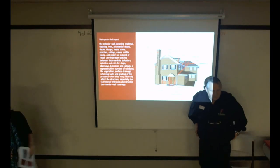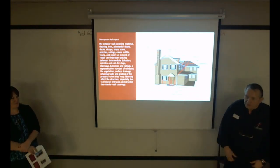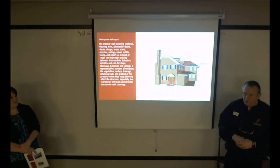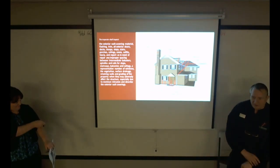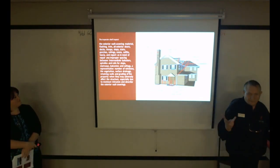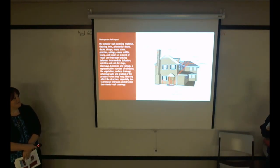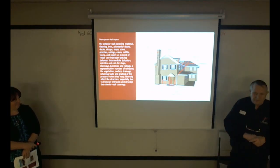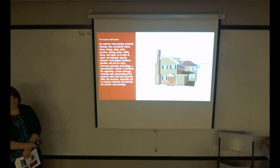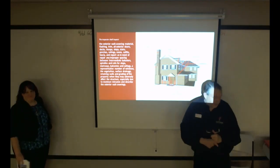Real estate agents should not be doing home inspections. When you walk through with your buyer, there are things you notice that you should talk about, but don't try to be the home inspector. It can cost you a deal if you say something in a real estate agent's vocabulary rather than an inspector's. Many times inspectors are softer about certain issues than you are as an agent.